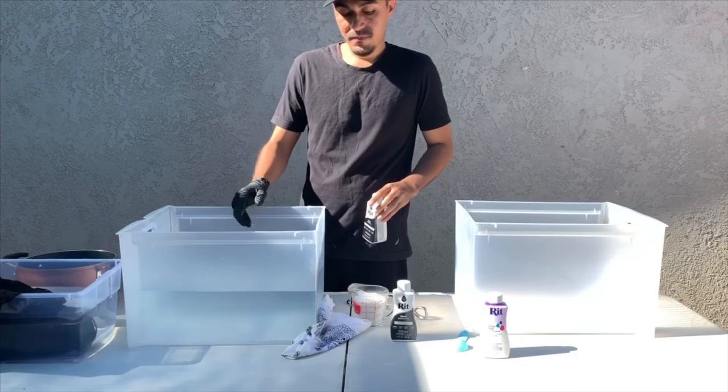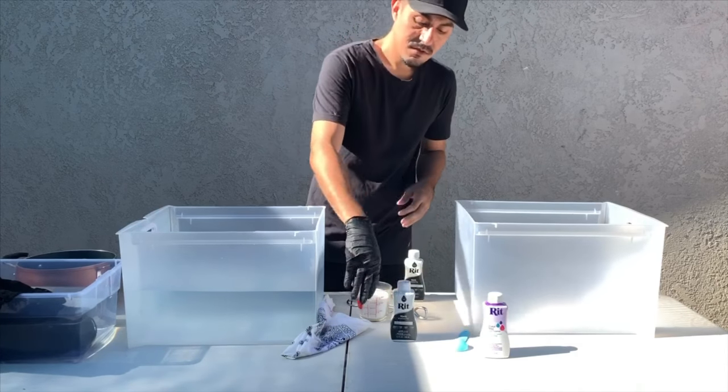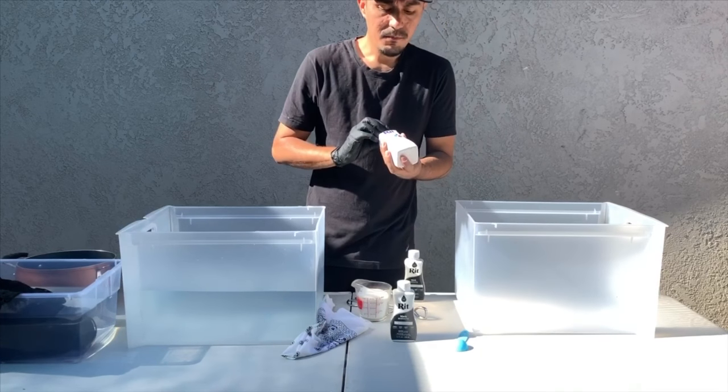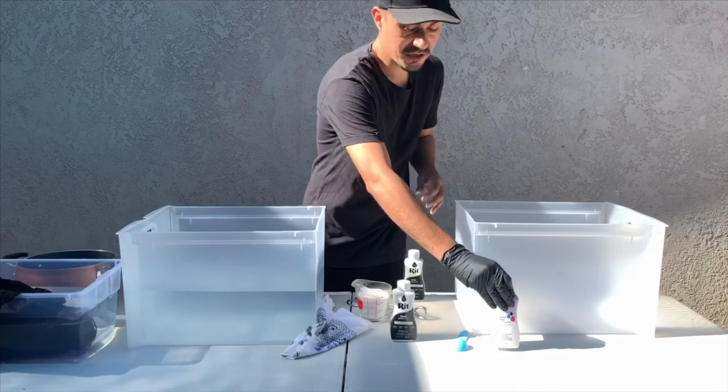You're going to need some hot water, a cup of salt, gloves, and afterwards I'm going to put it in this color stay dye fixative to keep the dye in and keep it from washing out in the washer.